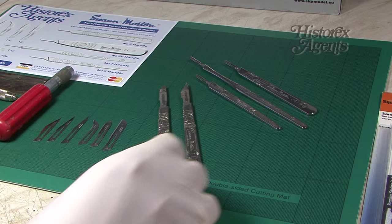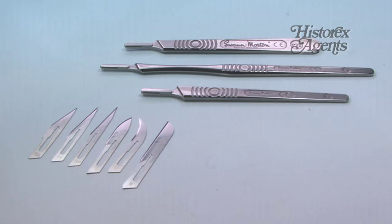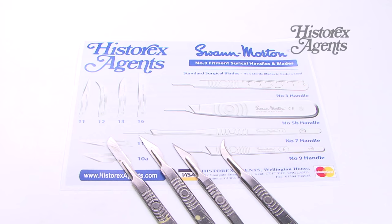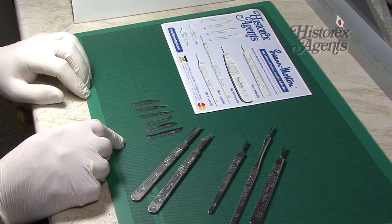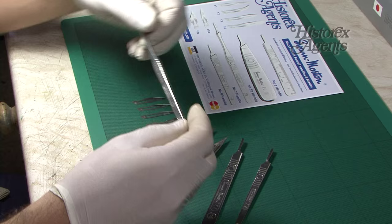A scalpel or craft knife is one of those everyday essentials that you'll use time and again as a model maker. We tend to use these Swan Morton scalpels which are from a medical background but which are excellent for model making. We get ours from Hystrax agents and they've sent in a load of additional Swan Morton accessories for us to review today.